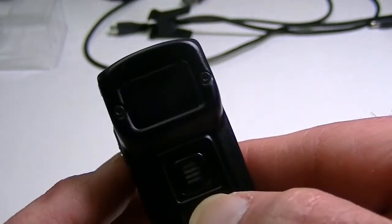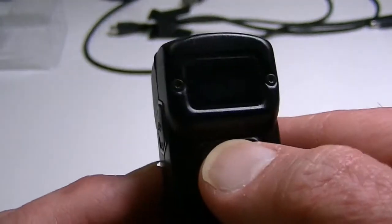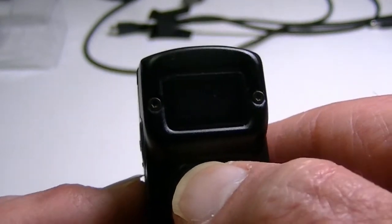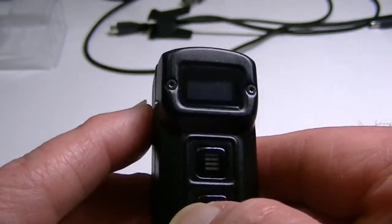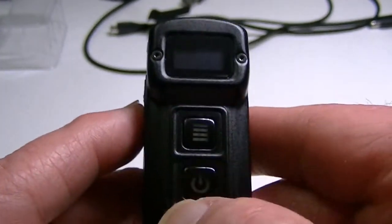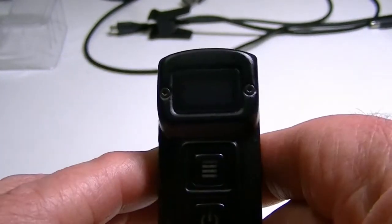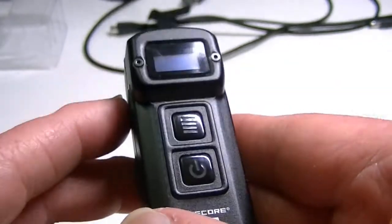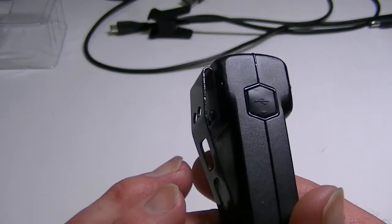To recap: pressing the power switch while off shows the battery voltage. While the light is off, pressing the mode switch shows battery condition. When charging via USB, the two buttons illuminate in flashing blue, and the display says 'charging.' When charging is complete, the buttons go solid blue and the display confirms it's charged. This is a very cool little flashlight with a lot of thoughtful features.